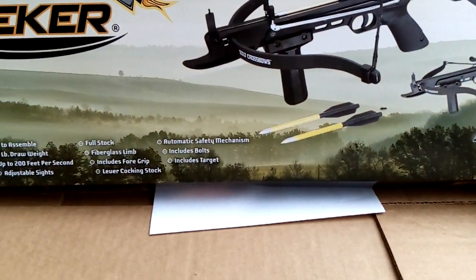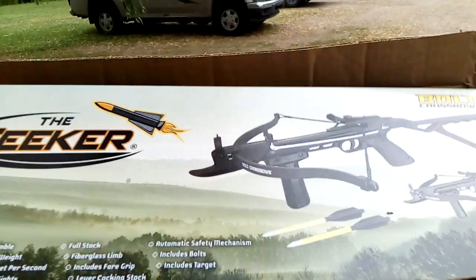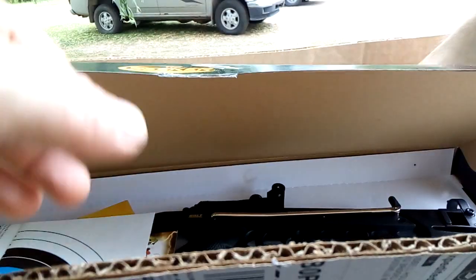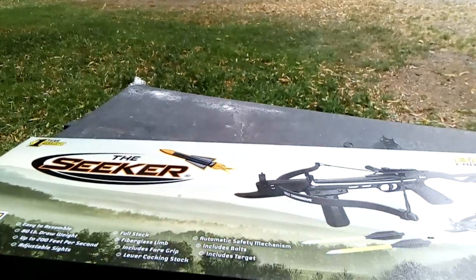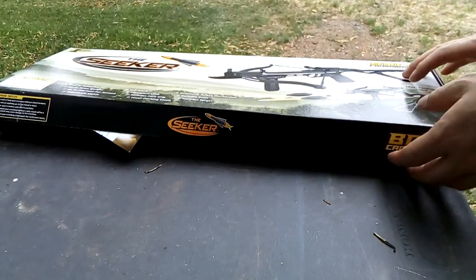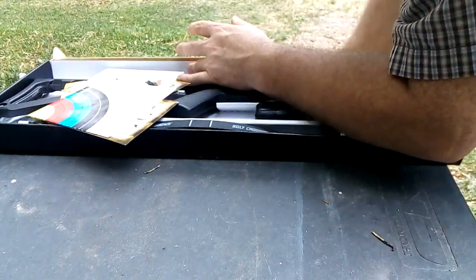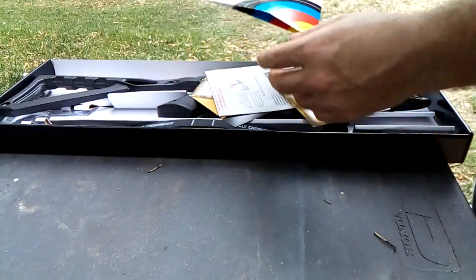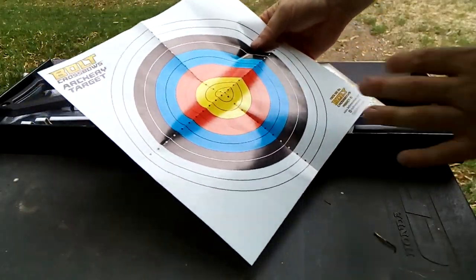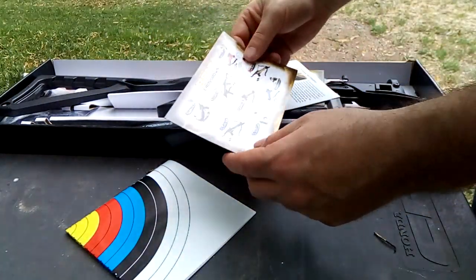The Seeker crossbow here was about $100 — I'll check the receipt in a bit. It's a pretty tiny little thing. Let me take it out of the box. It's made by, or at least marketed by, a company called Bolt, and it comes with a little paper target, probably 12 by 12, showing all the different configurations.